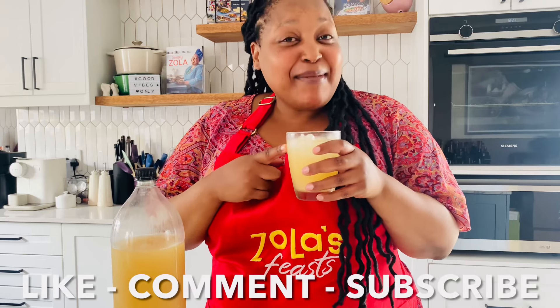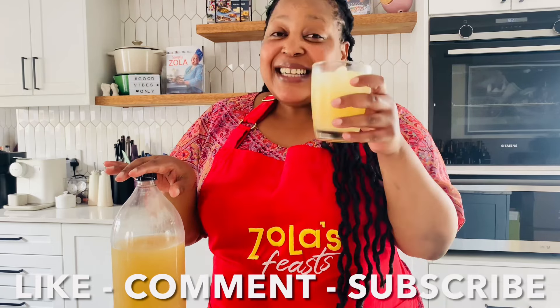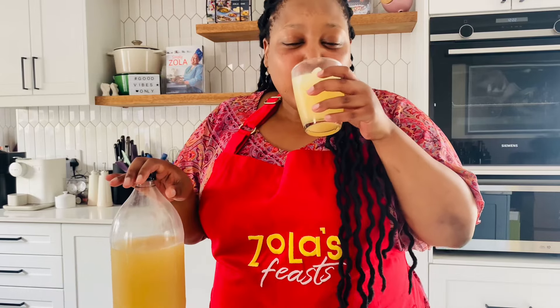It is so refreshing, and to think I made this using the peels of a pineapple! There's no reason to waste anything these days. This is so good — we should bring it back into fashion; we don't need to make it only during hard times. I hope you'll give this a try. Please tag me on social media, like this video, and comment — I love reading all your comments. Until next time, keep sipping and enjoy!